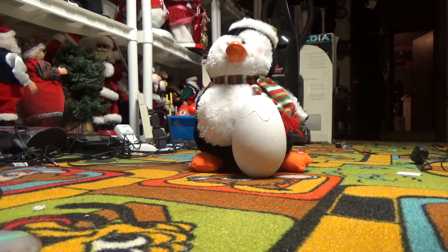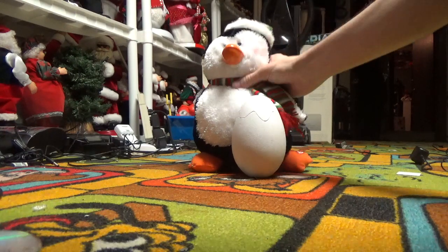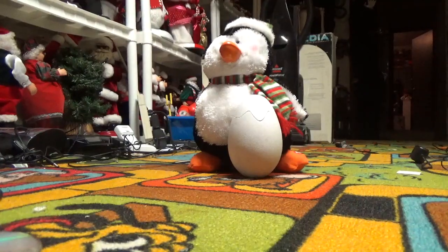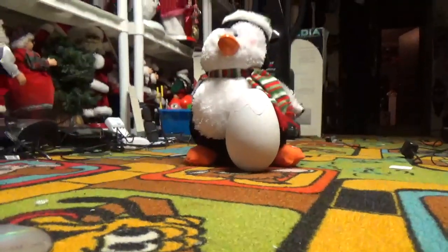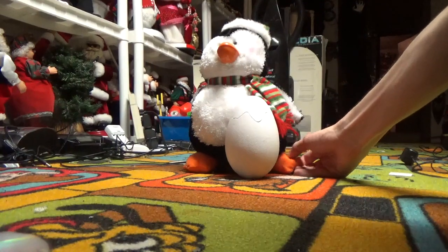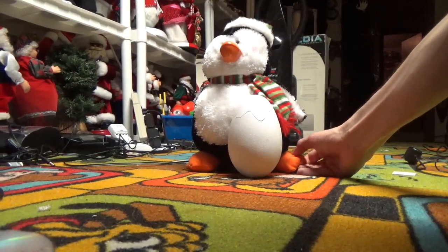I might try to get another one, but if I do it'll probably be the realistic one. It doesn't bother me that much that it's snapped — it's actually kind of like those Hallmark bunnies I've reviewed before. It's just like them at this point. I'll show you the songs now. It takes four double-A batteries, so here we go.